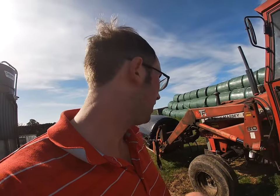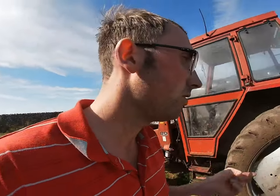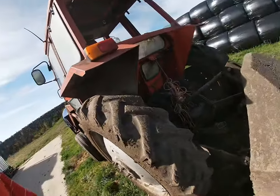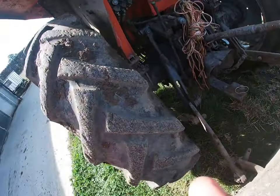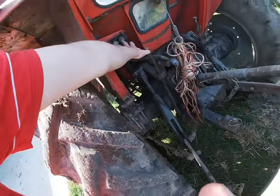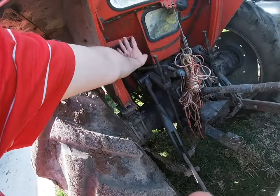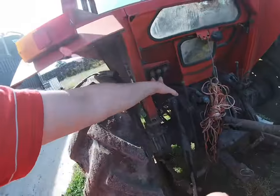I'd rather spend a day in a Massey 390 than a 200 series tractor - that's my personal preference. But we'll have a look around the back. It's got 3 point linkage, it's got a drawbar - that's a trailer tipping part. It hasn't got a spool block for working hydraulics on the back end, although you could fit one I believe.